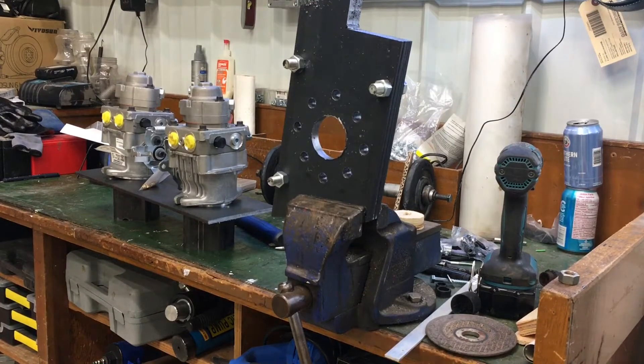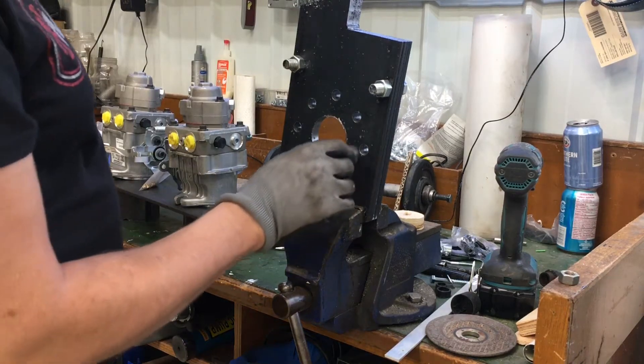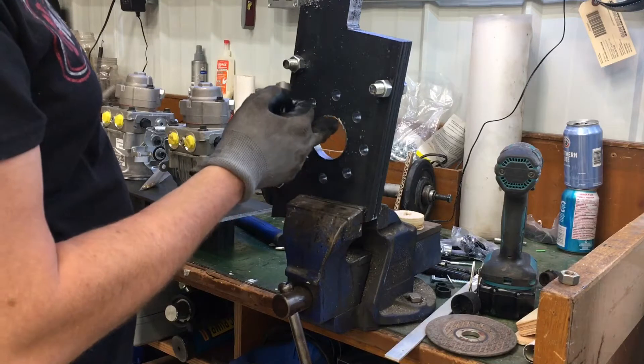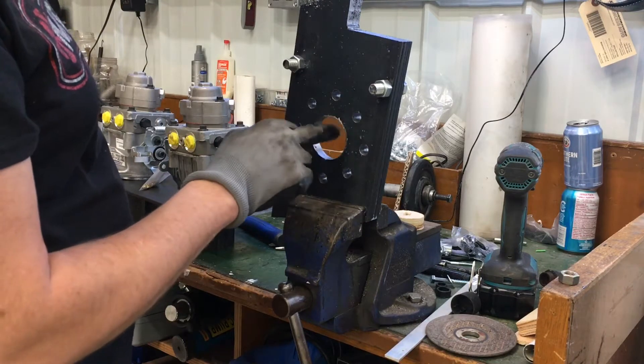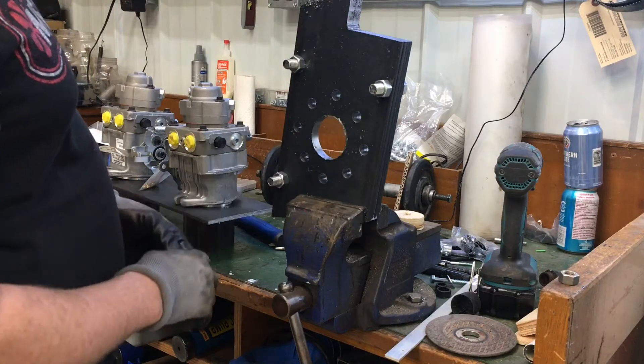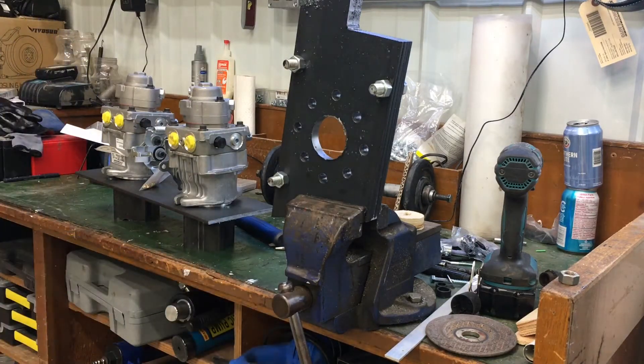Now that I have this piece all cut to the final dimension, I'm just going to clean up a lot of the holes. I'm going to use this deburring tool to clean out these holes and then just take a round file to clean off the extra little pieces of metal that are sharp on the outside.